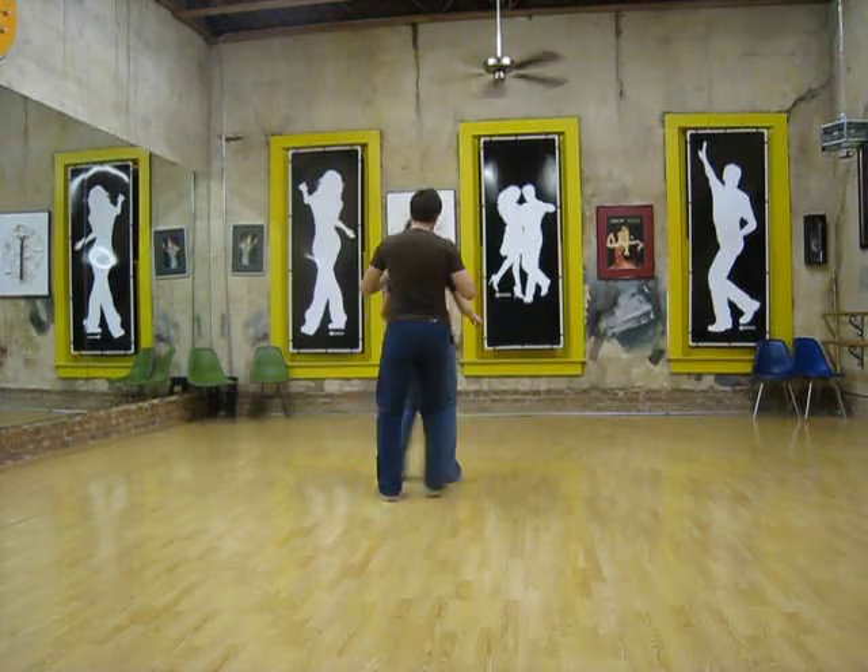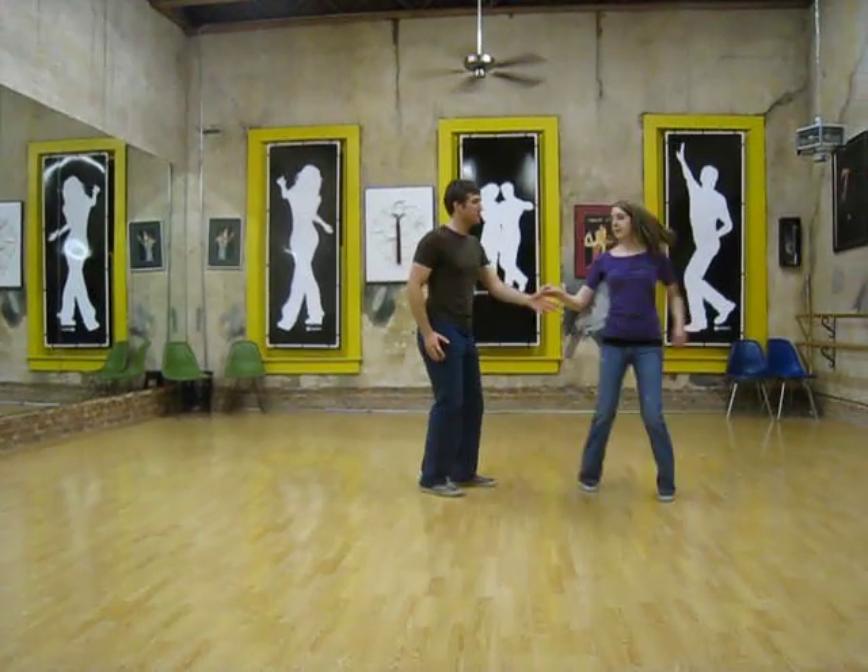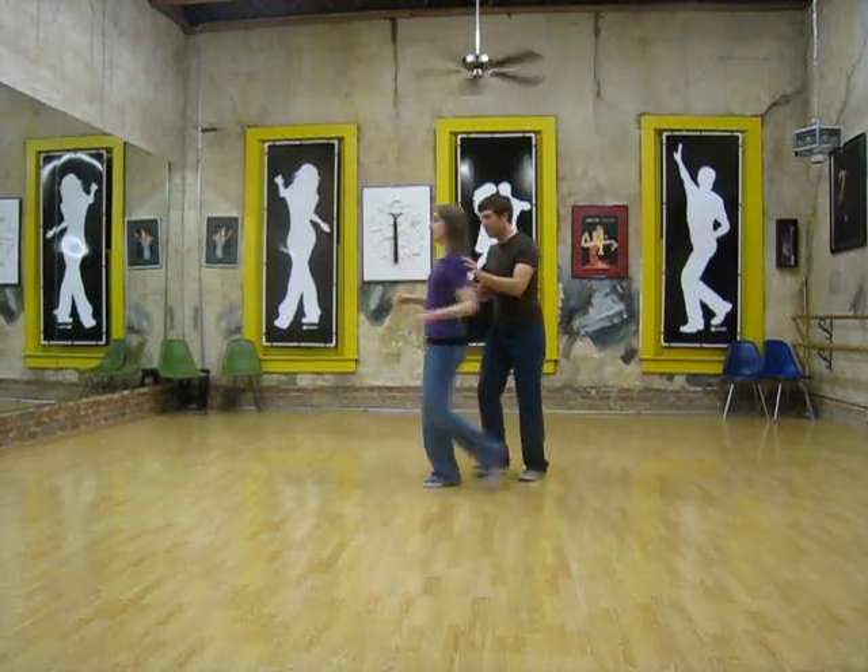So it's going to be one, two, three, and four, five, six, seven, and eight. One, two, three, and four. Don't creep.